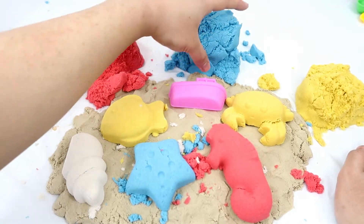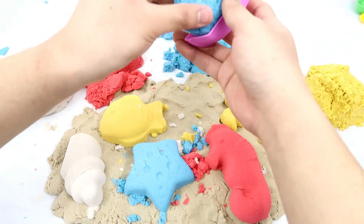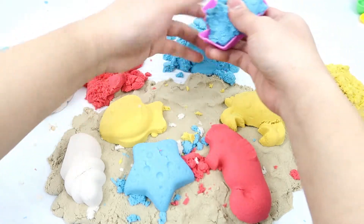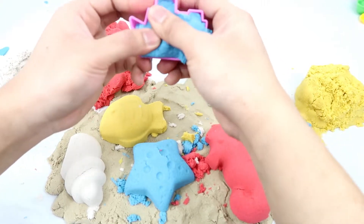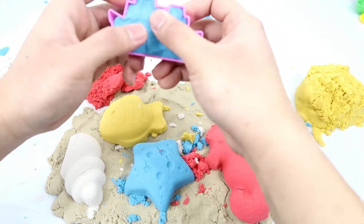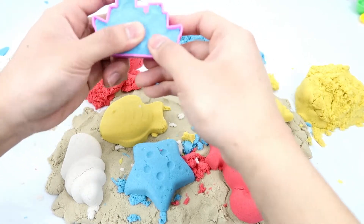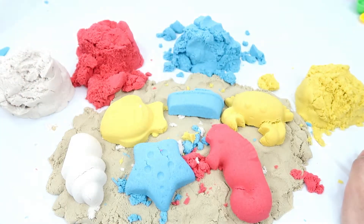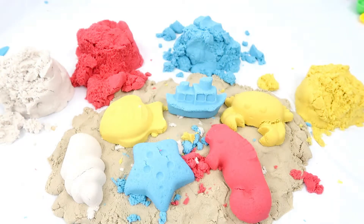And I'm going to use the blue kinetic sand to make the boat. Here's our boat, guys — very cool, right?